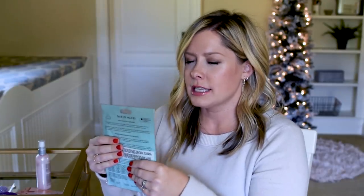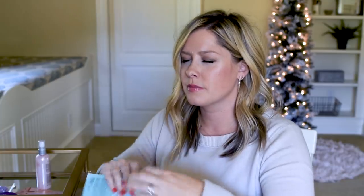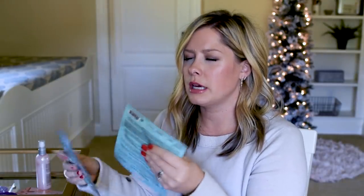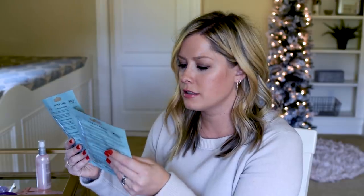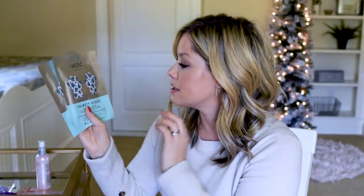This is kind of squishy. I wonder if this is a beauty product in like a foil packet. Could be a hair mask, could be one of those foot masks — it's squishy and I can tell there's liquid in there based on how the exterior feels. I'm going to guess beauty product for the feet. Oh — hands! It's Thirsty Hands, a super hydrating hand mask. My hands crack all winter long, so this is perfect.